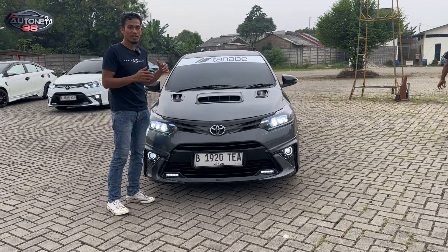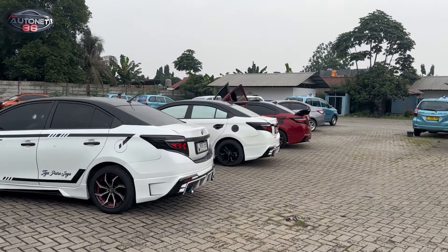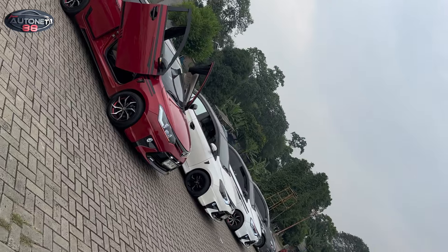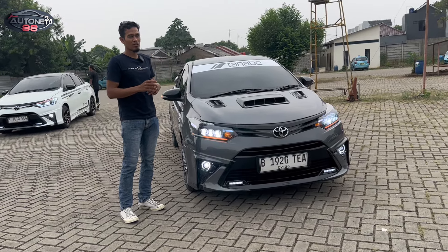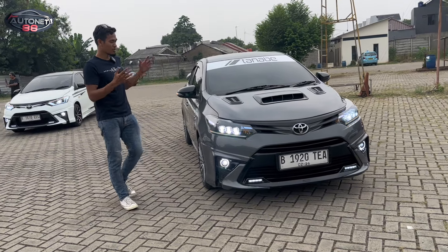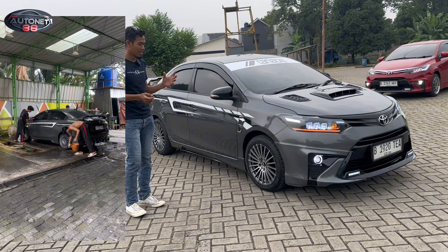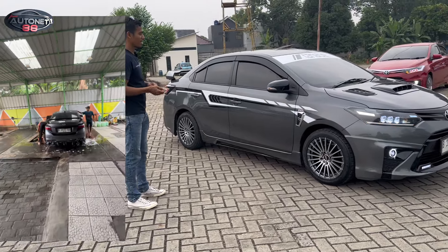Semuanya masih normal. Walaupun kilometer-nya agak sedikit tinggi, teman-teman bisa cek sendiri. Untuk kondisi mesin kalau kita jamin semuanya, karena kalau misalkan mobil yang dirawat oleh PT-nya sendiri itu benar-benar terawat banget, sudah tersistem semuanya. Setiap mobil keluar dan masuk kilometer-nya dicatat by system. Seperti ini sudah kita ganti engine mounting-nya, radiator sudah kita guras, bagian mesinnya juga sudah kita guras. Kita kasih dengan oli dan air radiator yang baru, dan untuk di bagian kaki-kakinya juga sudah kita remajakan, termasuk kelistrikan. Keseluruhan di bagian mesinnya sudah siap pakai dan siap gas.